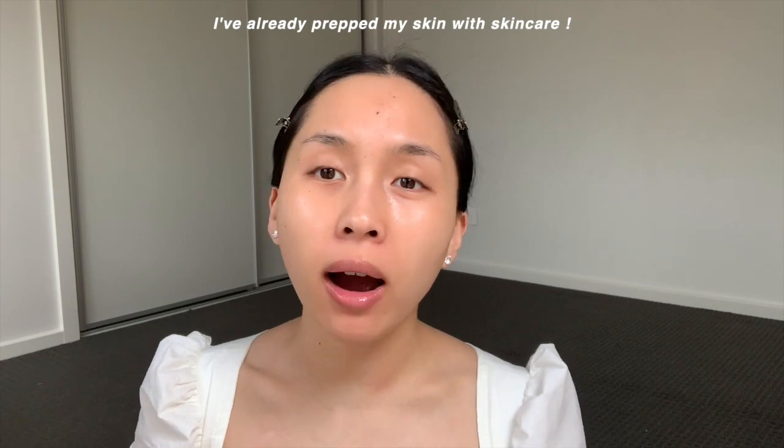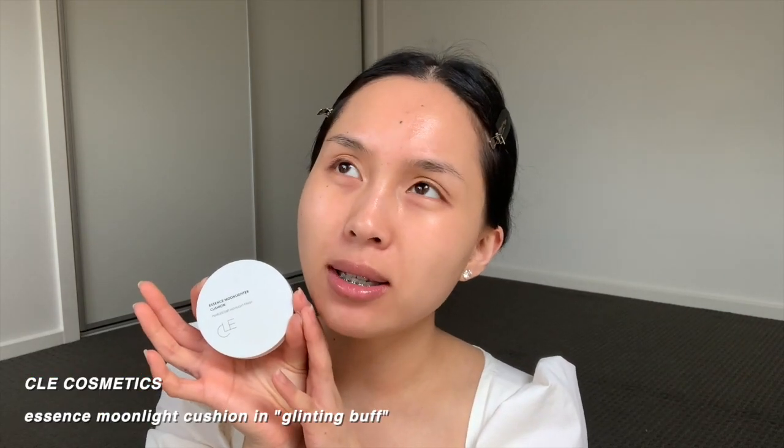I'm going to prep the skin and pop on a little bit of highlighter. The one I'm using today is from Clay Cosmetics and it's almost like a cushion foundation, so it's a little bit different to your traditional liquid highlighter. I'm pressing it into the skin — you don't need that much. I'm just going to pop it on the high points of the cheekbone, under the brow bone, and just around there. I do a quick swipe on the nose too, but I wouldn't recommend this if you're really oily.